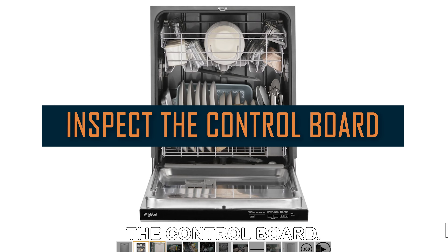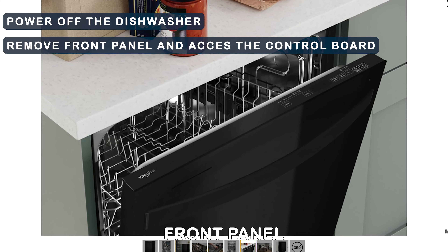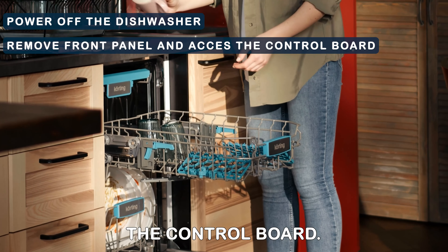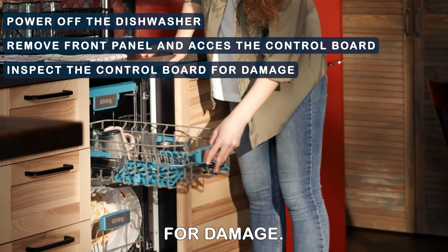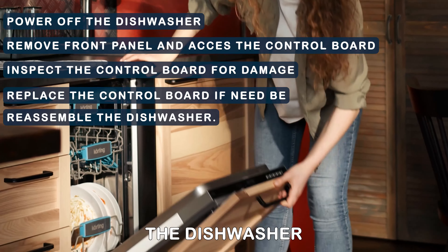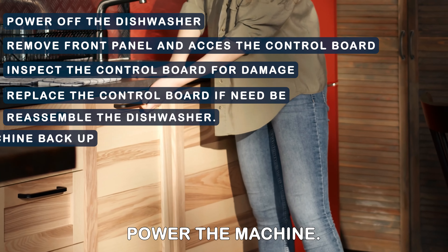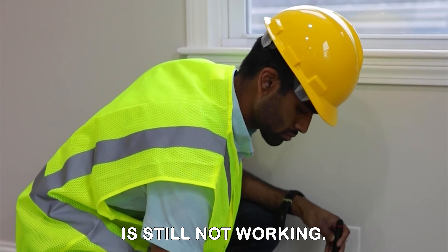Inspect the control board. Power off the dishwasher and remove the front panel to access the control board. Inspect the control board for damage and replace it if need be. Reassemble the dishwasher and power the machine back up. If the machine is still not working, contact a professional for further guidance.